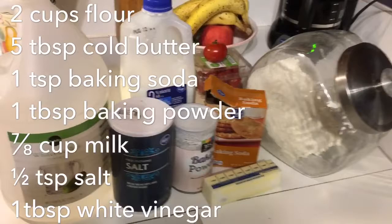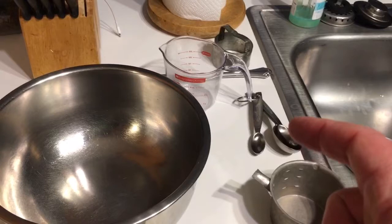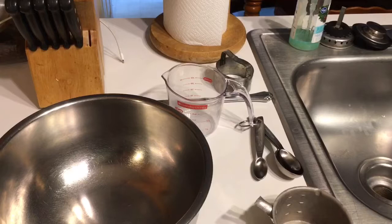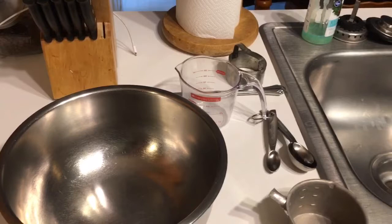We'll roll our biscuits out, cut them, and then put them in the oven. Last thing to note beforehand is you need your tools: a bowl to mix in, a cup, a set of measuring spoons, a measuring cup, a butter knife, and a biscuit cutter. Nothing real formal, nothing real fancy. If you don't have a biscuit cutter, you could use a juice glass or whatever size glass you like.